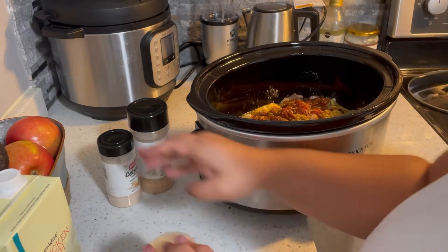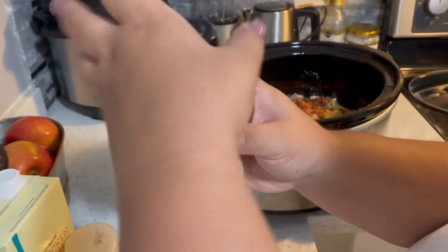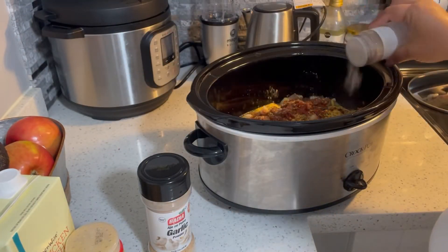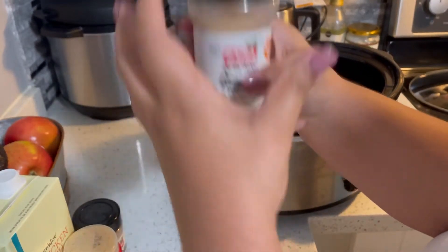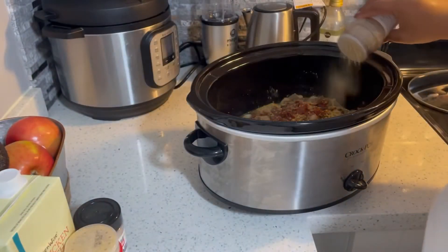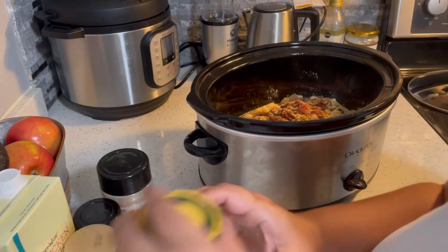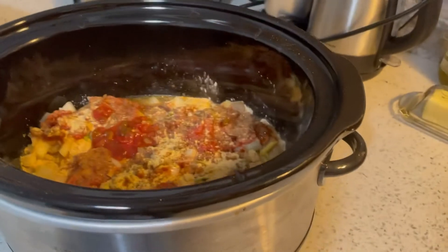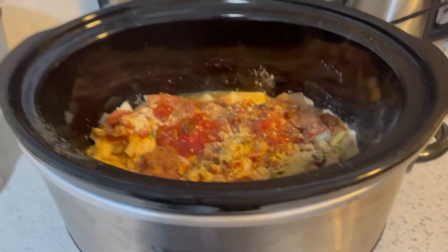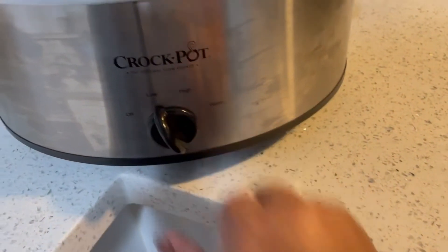There are another two ingredients that weren't called for but I feel like they give the meat good seasoning. A little bit of onion powder — not too much since I did put a whole onion — and then a little bit more garlic powder because I didn't have too much fresh garlic. This is how inside my crock pot is looking right now with all the meat and seasoning. I'm going to put the lid on and go ahead and slow cook.